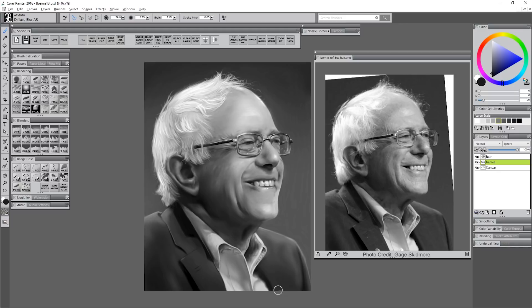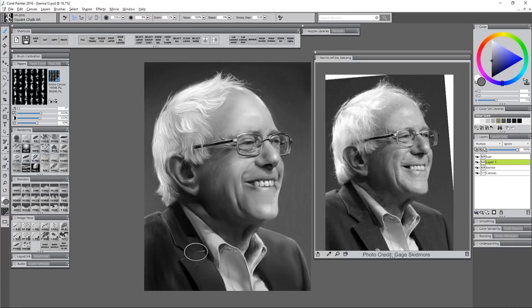The suit could also benefit from some fabric texture. I'll create a new layer and paint using the square chalk brush along with a paper texture that looks like a woven fabric, then reduce the opacity of that layer and use different composite methods to blend it in — multiply generally works well. I'll add some texture to the face on a new layer using the sponge, reduce the opacity of that layer, and add a second layer of skin texture with a lighter color. Then I'll blend it, soften it, knock it back, and that helps the skin look more textured. I'm also going to add some highlights on the lenses of the glasses to help those stand out.